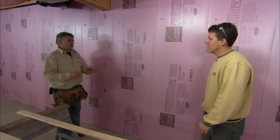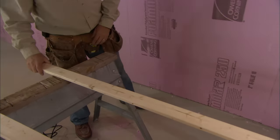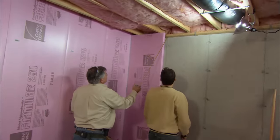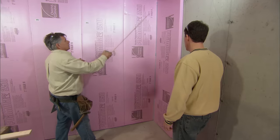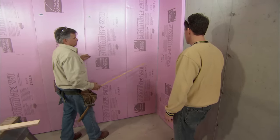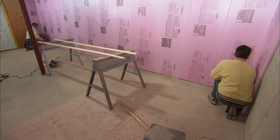Now we have to think about how to attach the drywall to the wall. We're going to make a wood grid system using one-by-three spruce board. I measured to the top of the foundation, then measured down about three inches and placed a line. I measured up off the floor about three inches for another line, then divided the space in half for a center line, and divided the top and bottom spaces in half each — giving us five horizontal nailing strips. We'll snap chalk lines all the way across the wall and apply the wood strips.